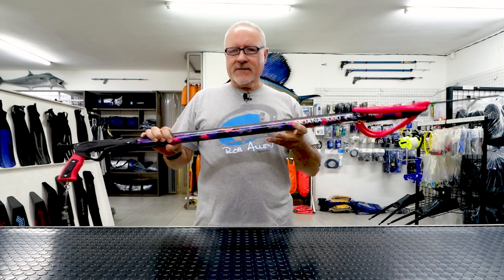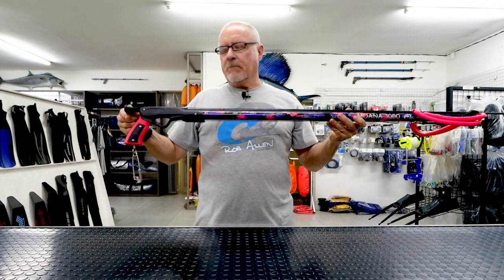Welcome to another video on Aluminium guns. Today we're going to talk about our latest edition, which is a Moana specifically for ladies, as you can see by the colors. It also has a loading butt, which some preferred.